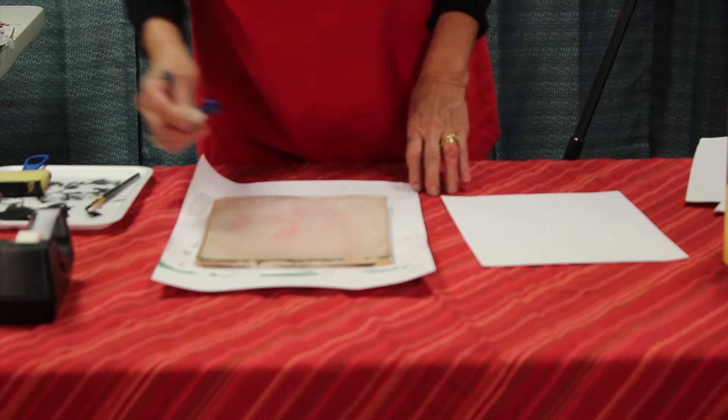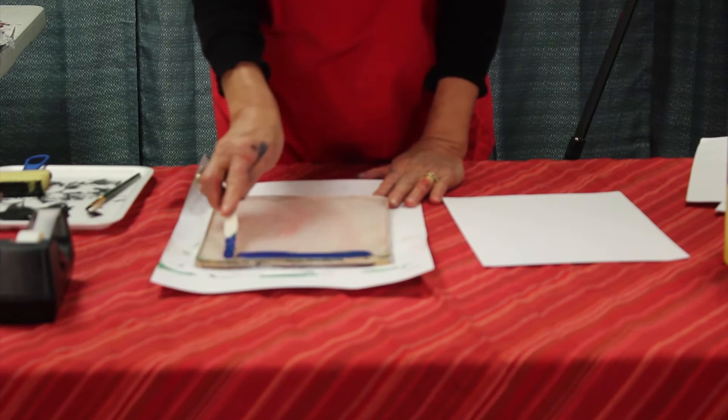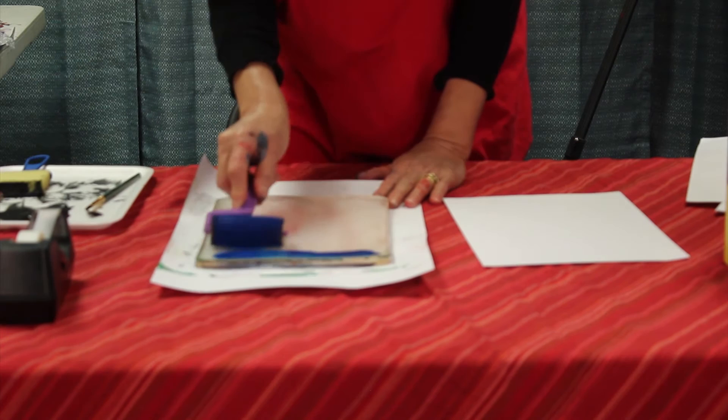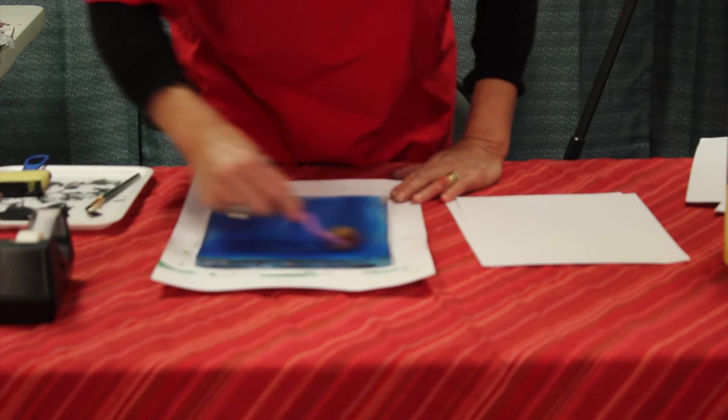So here we have the jelly pad, the paper behind the jelly pad, and a good cover for the table. The paint is going to go as a line on the top, and with the roller we are going to roll that colour up and down like this, pressing down and rolling out the paint both ways so we cover all the corners and all the edges.